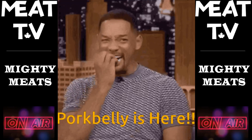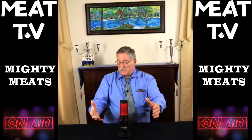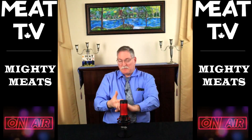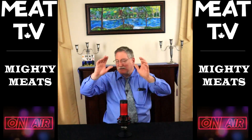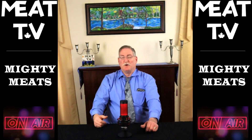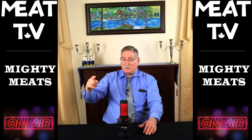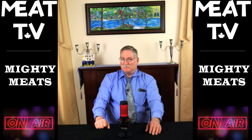We got Pork Belly out there and he's got a whole pork loin. He's going to take it apart just for you. He's going to show you where the tenderloin comes from, and the back ribs, the pork chops, pork roasts, and peameal bacon. There are so many things we're going to get out of this pork loin. Without further ado, let's go see Pork Belly and what he can do with a pork loin.